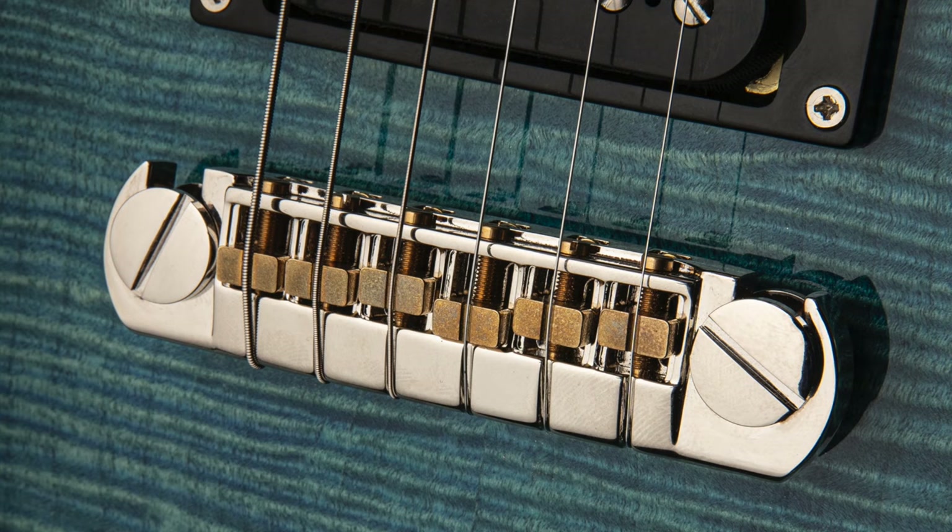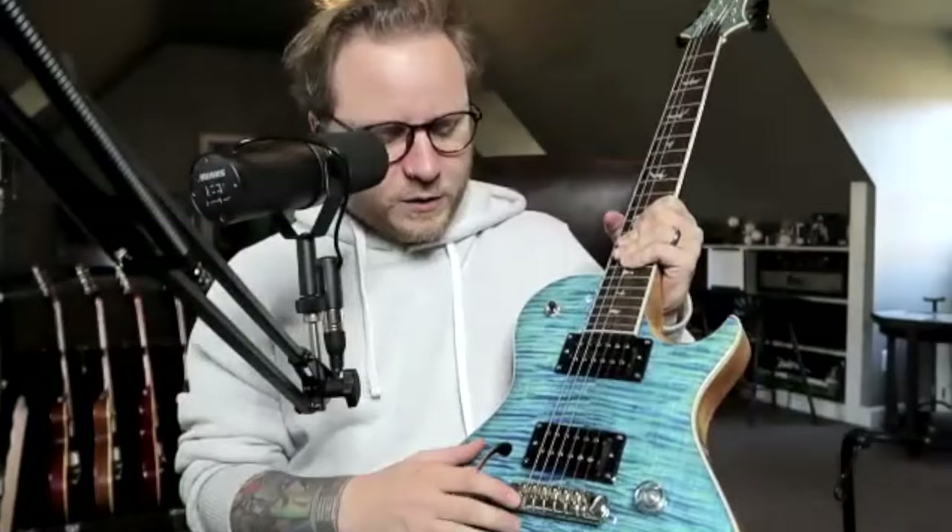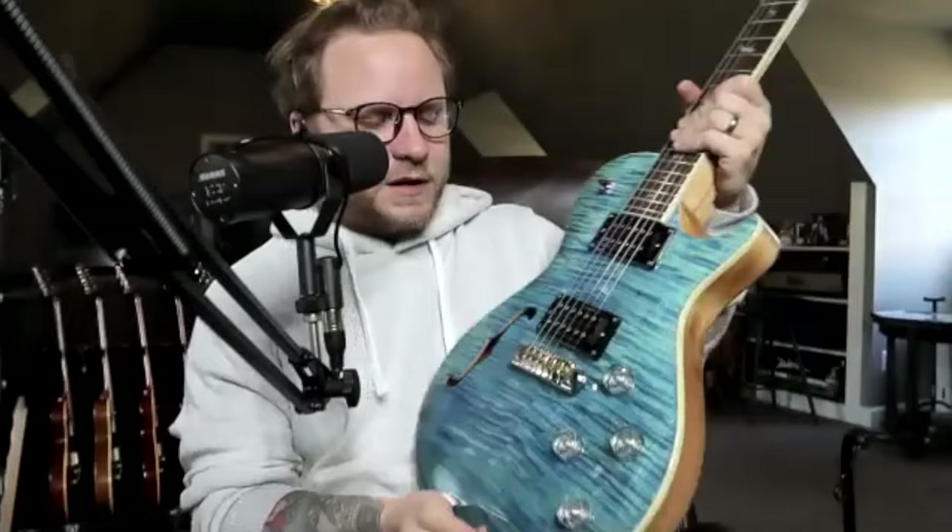We also have the PRS stoptail adjustable bridge, which is my favorite bridge. I feel like I say this so much it sounds like I'm getting paid to say it. We have brass saddles in these — it's something I really enjoy. I feel like you get more high-end clarity and note definition with brass saddles. It may all be in my head, but it probably goes back to my Tele love — every Tele I've owned, if it wasn't vintage, I've put brass saddles on.